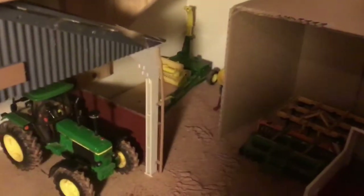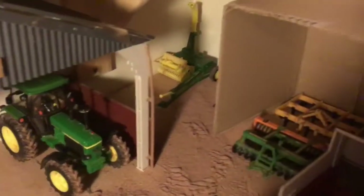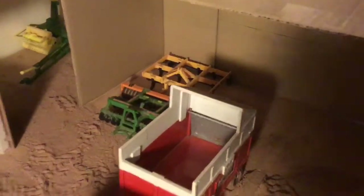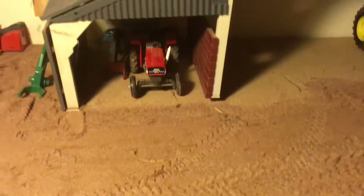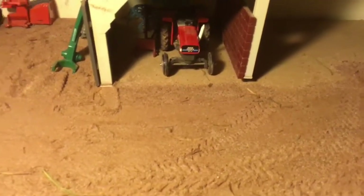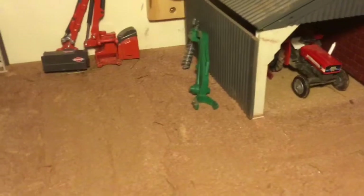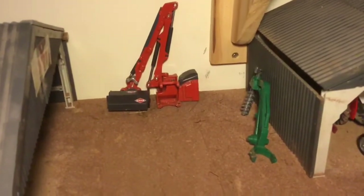Over there we've just got a little fertiliser spreader and the John Deere forage harvester, and we've got a couple of cultivators in there as well. And we've just got the little Massey Ferguson 135 and the rake is also in there.